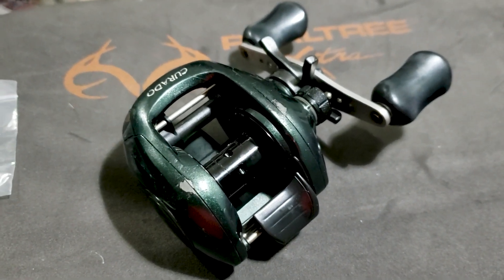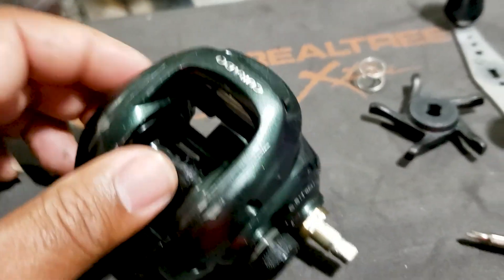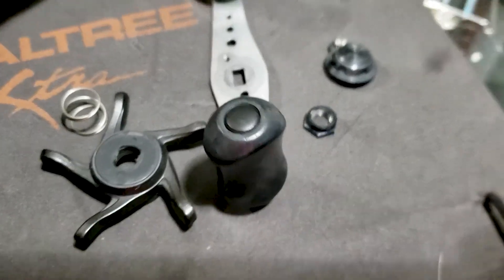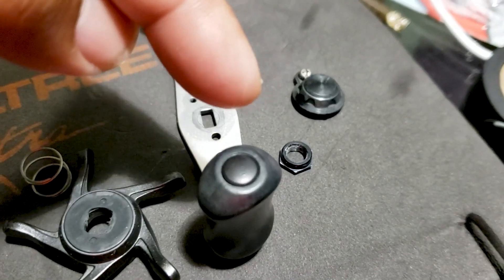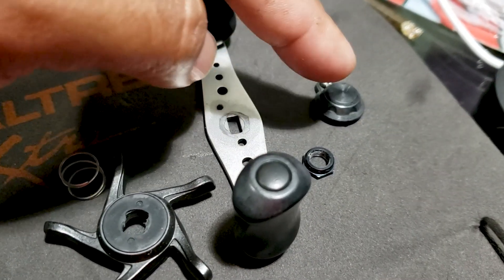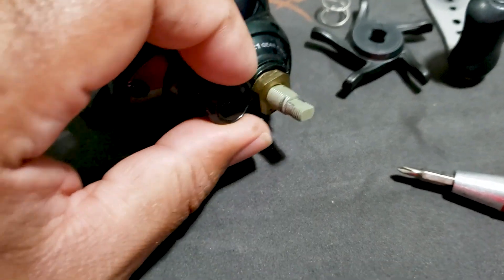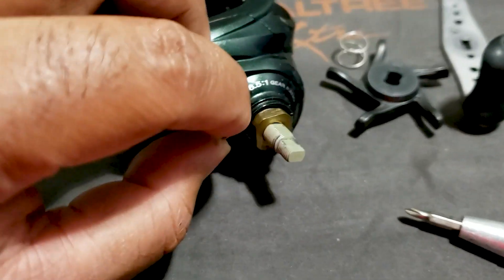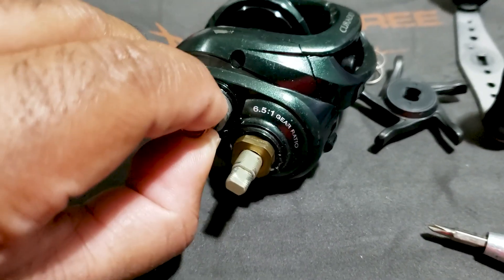I don't know about other brands because all I mess with is Shimano. This is an older green Curado. What I did was I took the handle assembly off — which on the Shimano is the handle, a spring, the drag star, the lock nut to hold the handle on, and then the beauty cap to cover the lock and keep the nut from backing off. Once that's loose, you can take the brake cap off. Be careful because some models have small parts on the inside of the brake caps. There's a spring here — we're going to pop the spring out.